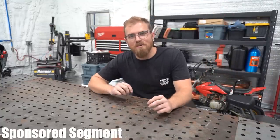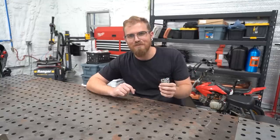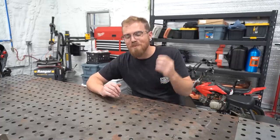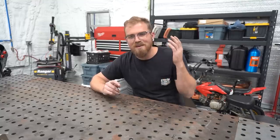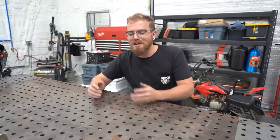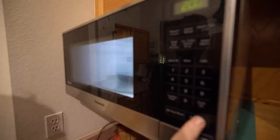Before we get too deep into today's video, I wanted to talk about today's sponsor — Factor. Factor delivers fresh, never-frozen, gourmet chef-inspired meals right to your door that are ready to eat in under two minutes. I like eating healthy, I try to eat healthy on a regular basis, but it normally comes at the sacrifice of my time — getting out of the shop hours earlier or going to the grocery store. Factor allows me to do both: eat healthy quality meals without sacrificing my time. The easier something is to do, the more likely you are to stick to it.